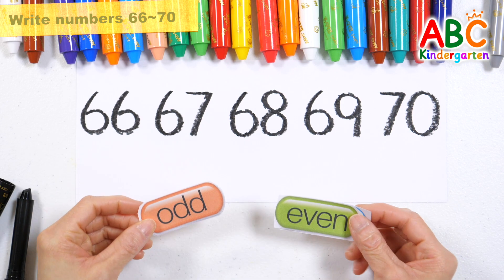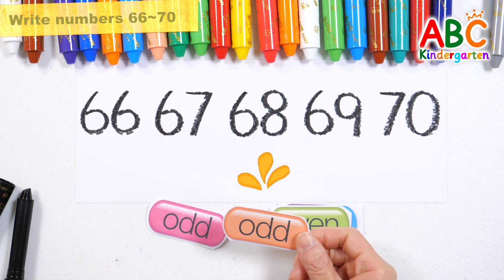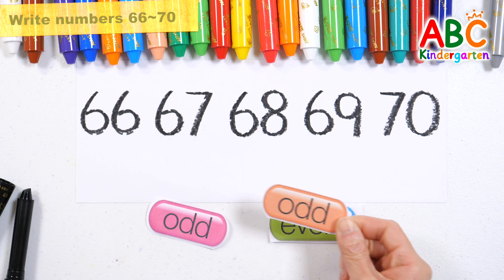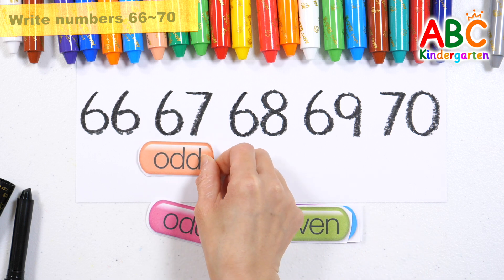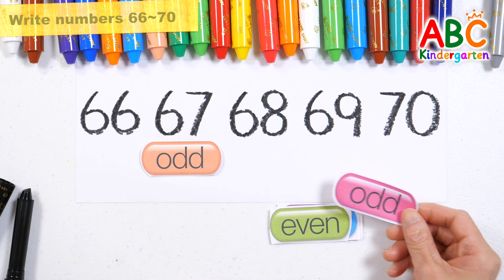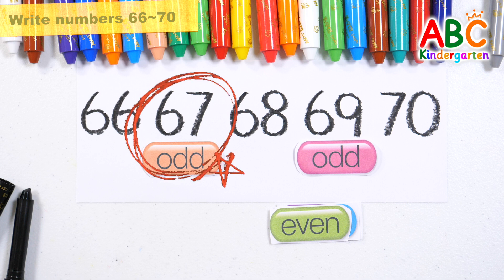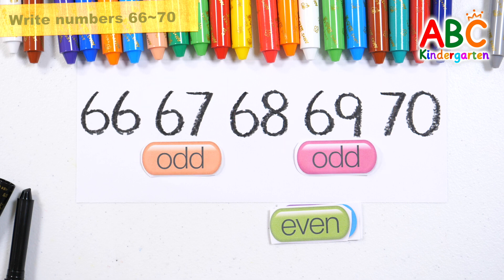Let's match odd and even numbers. Which number is odd? That's right! 67. Good job! 69. 67 and 69 are odd numbers.